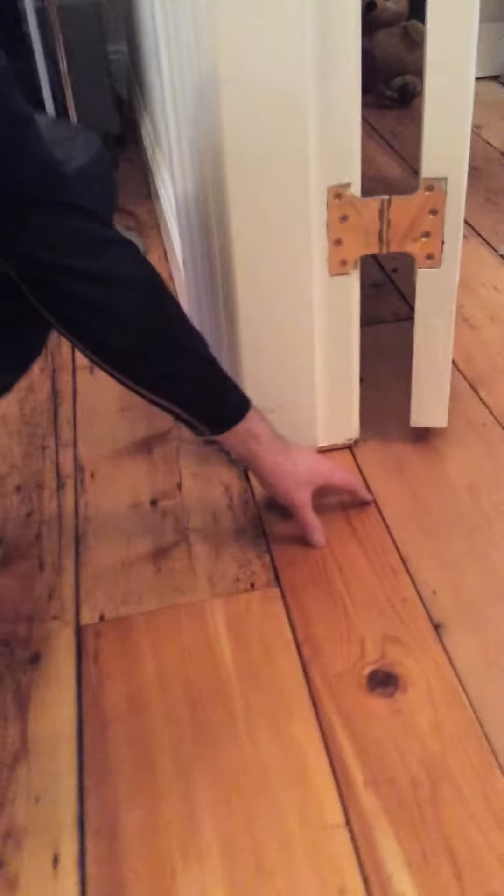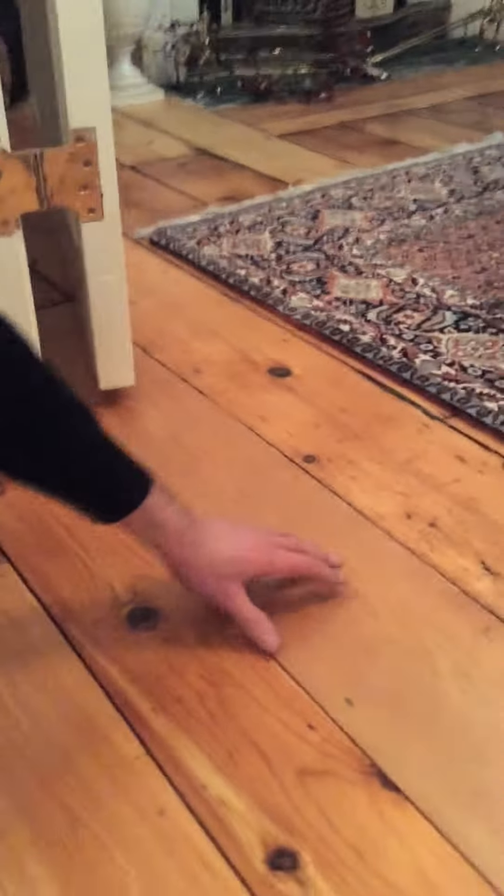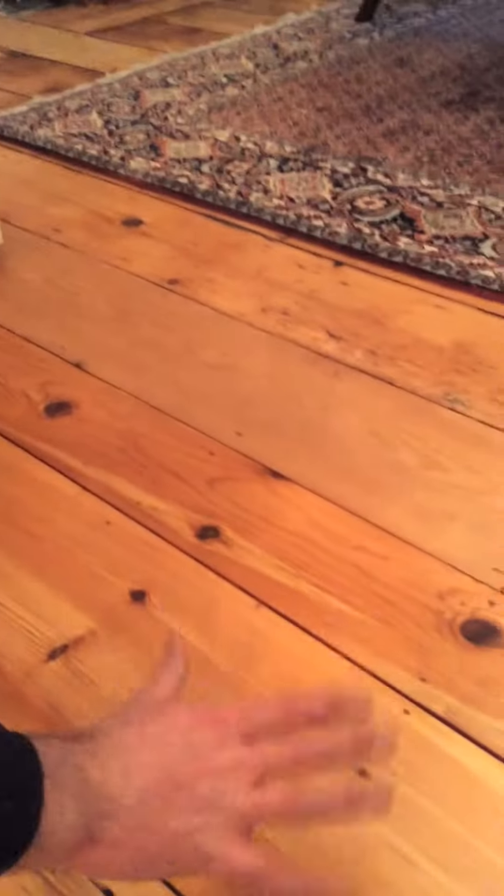A properly fitted floor underneath both architraves — new board in here, client supply, but as close as possible as they could get to reclaimed. Everything flush, level, flat, and nailed.